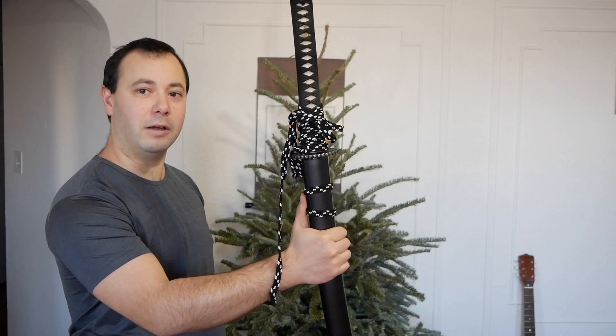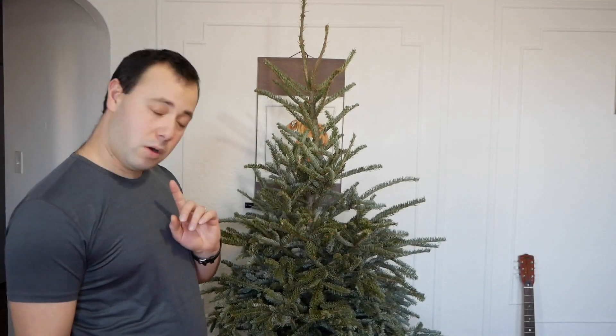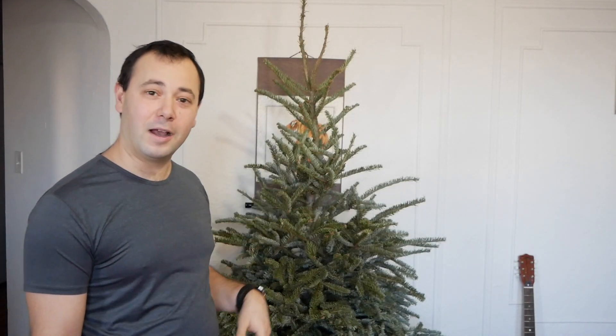Today we're gonna put it against the katana. I'm gonna find a better place because a lot of needles are gonna fall on the floor if I do it at home, so I'm gonna go outside and try and cut it down.